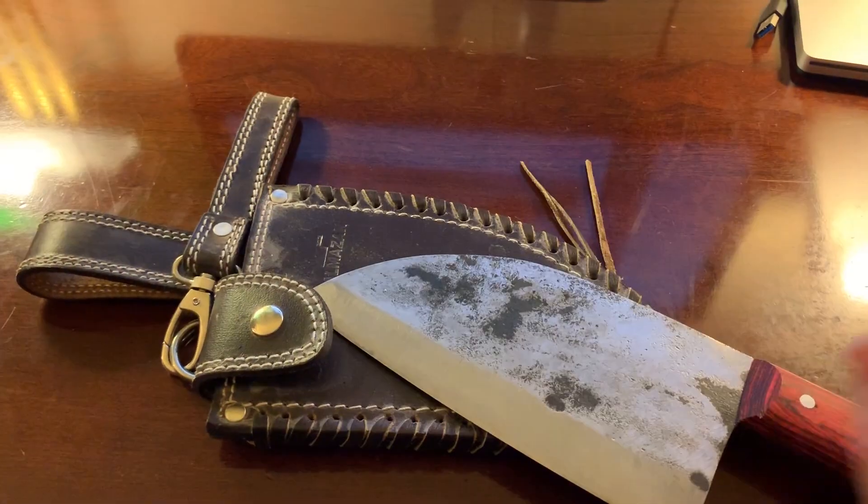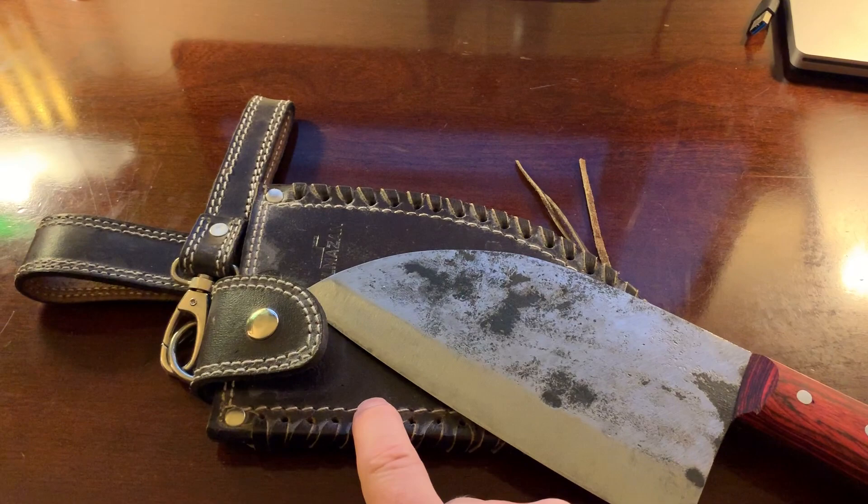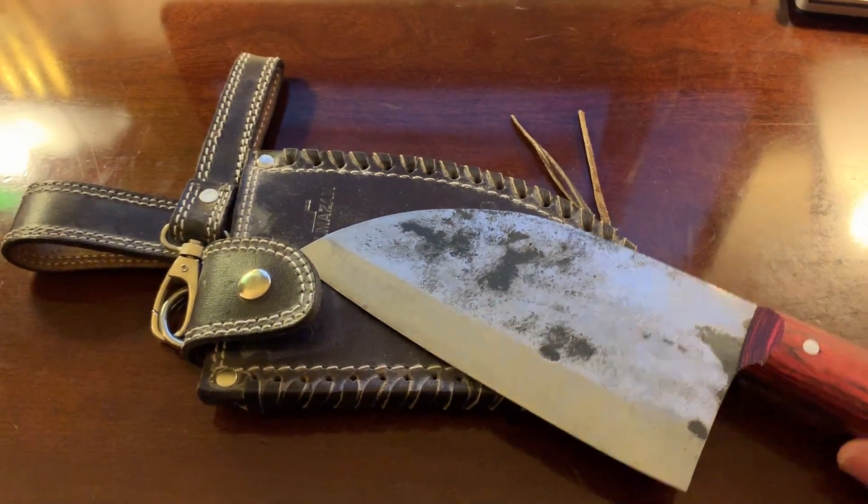It's a good knife and you get a sheath with it — you have to imagine the time it took to make the sheath.